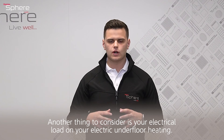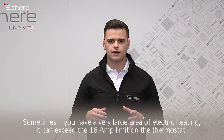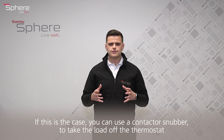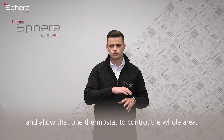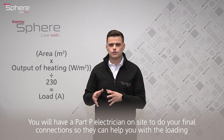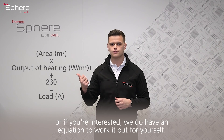Another thing to consider is the electrical load of your electric underfloor heating. If you have a very large heating area, it can exceed the 16 amp limit on the thermostat. In that case, you can use a contactor snubber to take the load off the thermostat and allow one thermostat to control the whole area. You will need a Part P electrician on site for final connections, and they can help you with the loading — or we have an equation to work it out yourself.